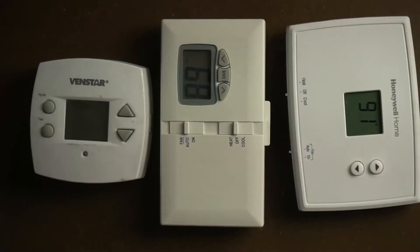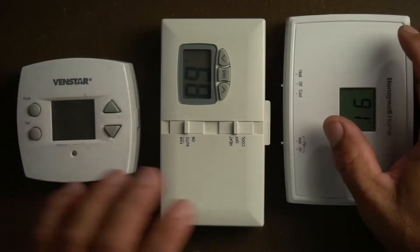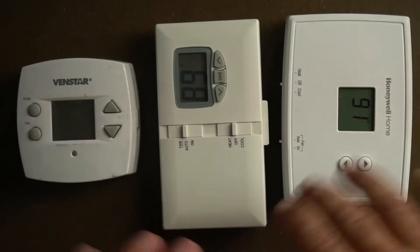I'm going to go over three thermostats that I have here with me. I got three different thermostats because I want to show you guys a couple of different things.